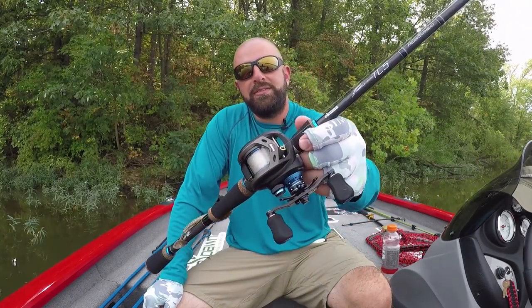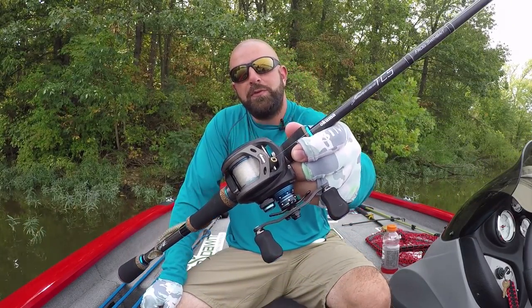Tackle Junkies, what's going on fellas? Coming at you guys today with a rod review. This is my new favorite swimbait rod.